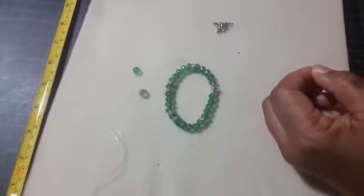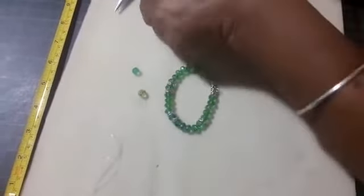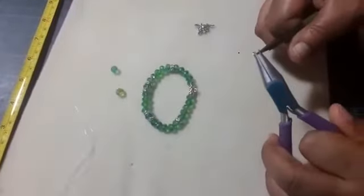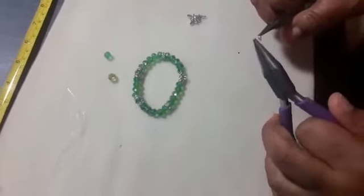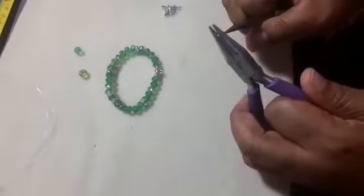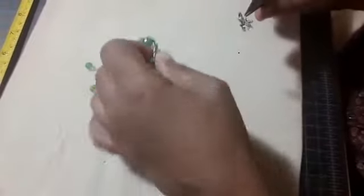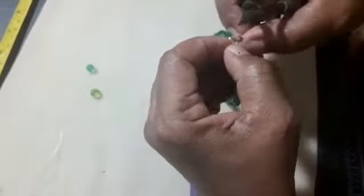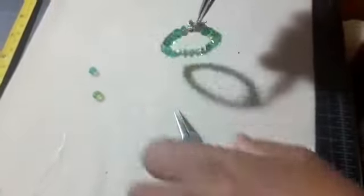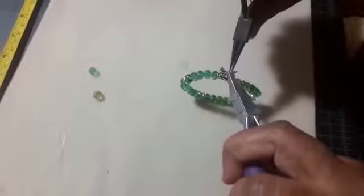We get our chain nose pliers and round nose pliers — I call them my left hand and right hand. And I open my jump ring, put on my little fairy charm, put her into the loop, and close back my jump ring, making sure to hear that click. The ends are together — I know it's not going to fall off.